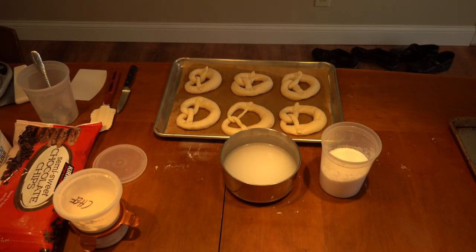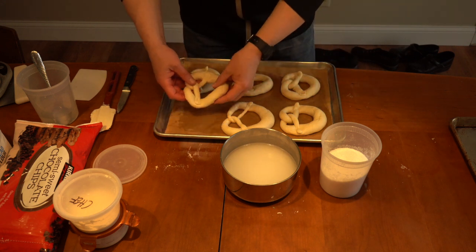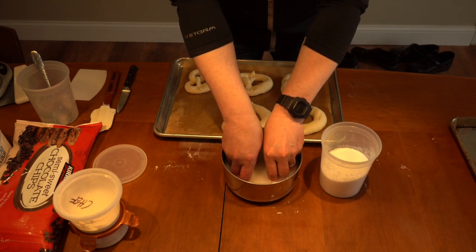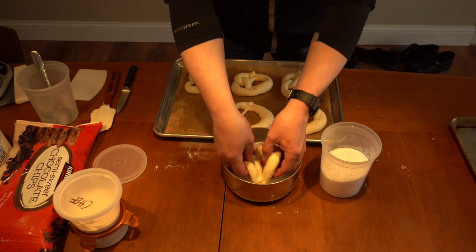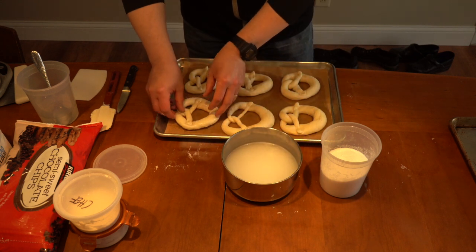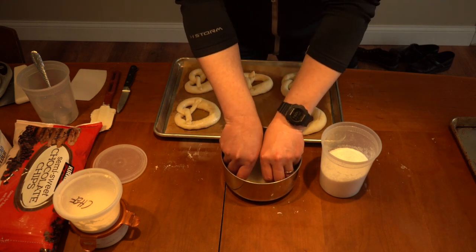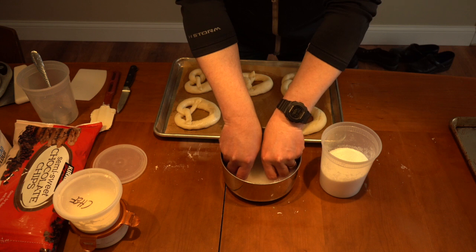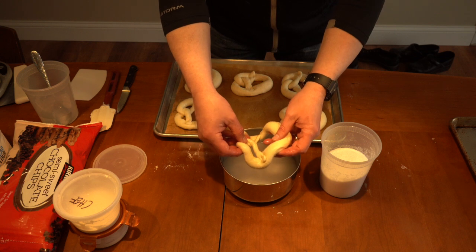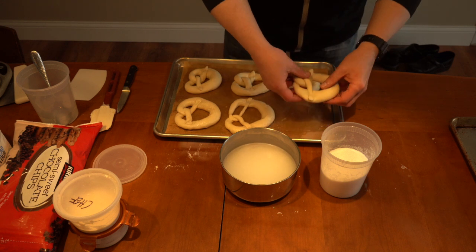These pretzels have been sitting in the fridge for about 45 minutes, so we're going to take them off the paper and dip them in our alkali liquid — baking soda and water. The baking soda has been pre-baked, baked in the oven for a short time to help it dry out but also to convert it a bit to a higher alkali.